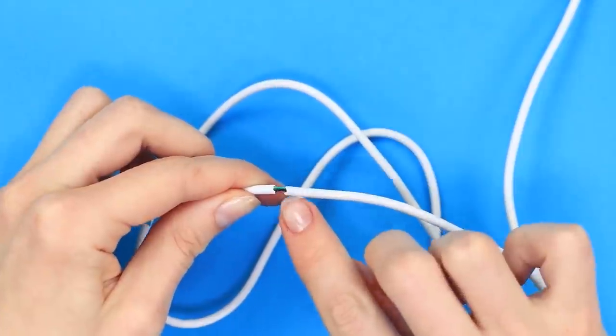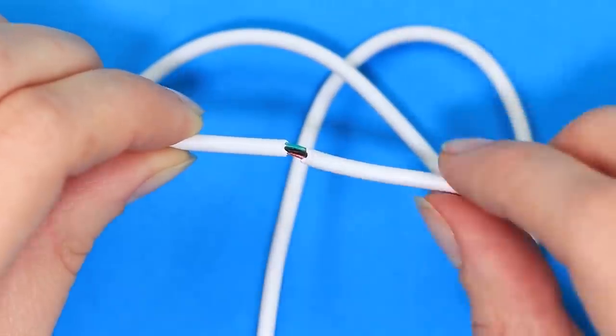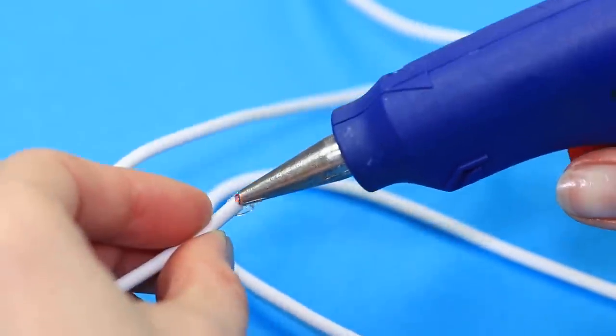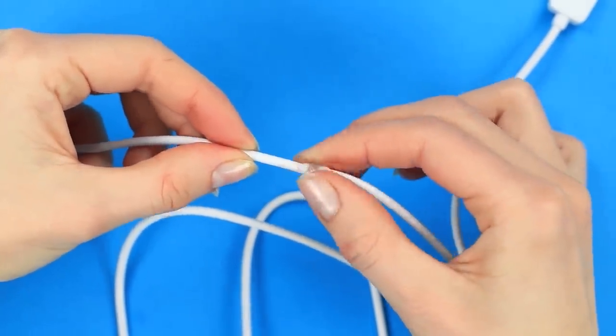Do you have a bare wire? It's not safe to use it! The hot glue pistol comes to the rescue — carefully cover the damaged area with hot glue. Done! The wire is insulated and saved!